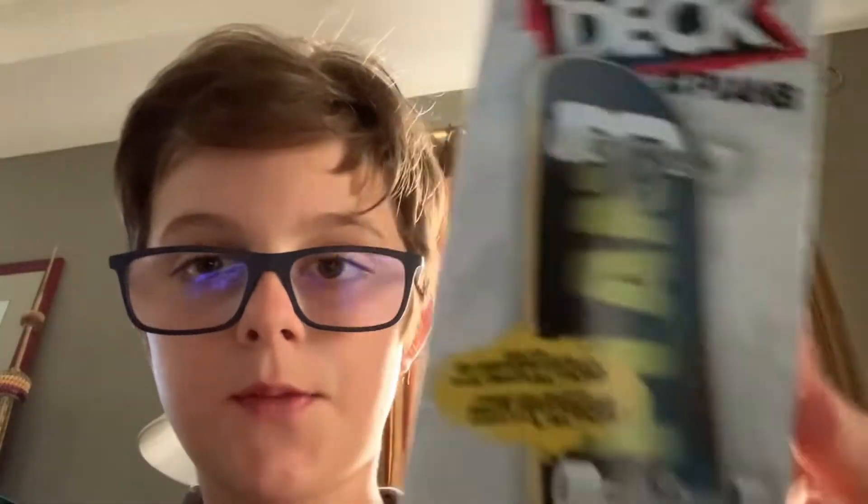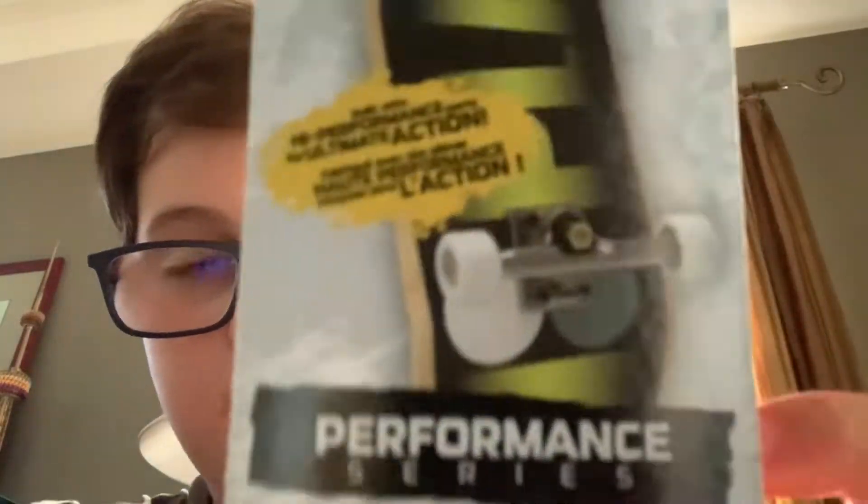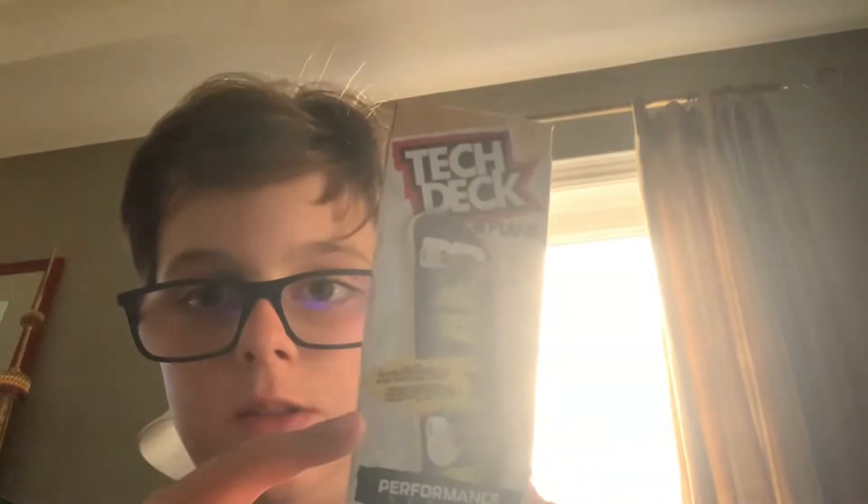What's up guys? As you can see, we have a Tech Deck Performance Series — I found it at Walmart with high performance parts. This is like the real deal Tech Deck and we're gonna unbox it.